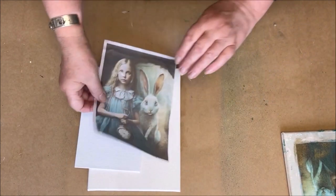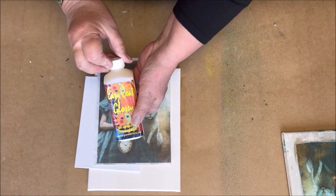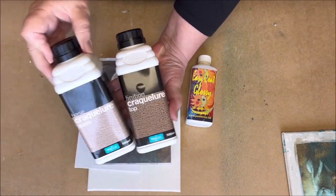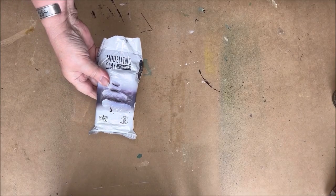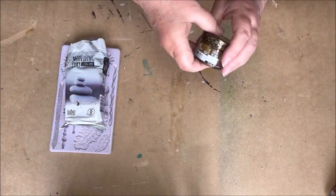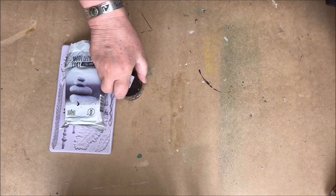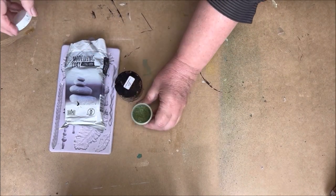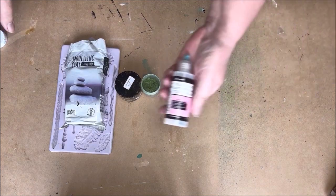I have a canvas board with an Alice in Wonderland image, Easy Code Glossy decoupage glue, crackle from Polyveen, some clay, a mold, and some gold wax. I'll also use pigment color to fill up the cracks and glossy accent for a 3D effect.